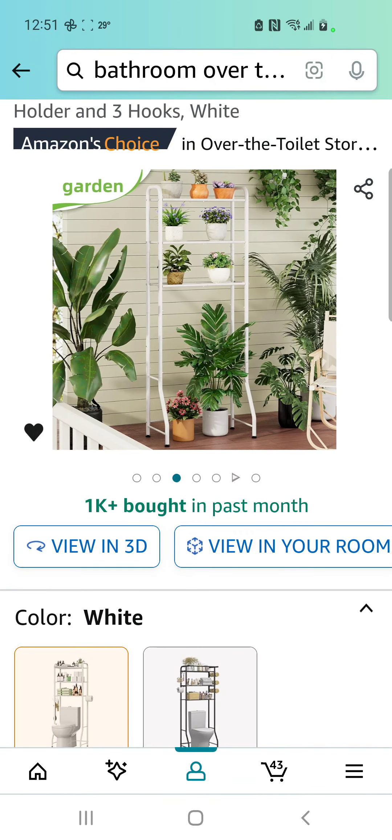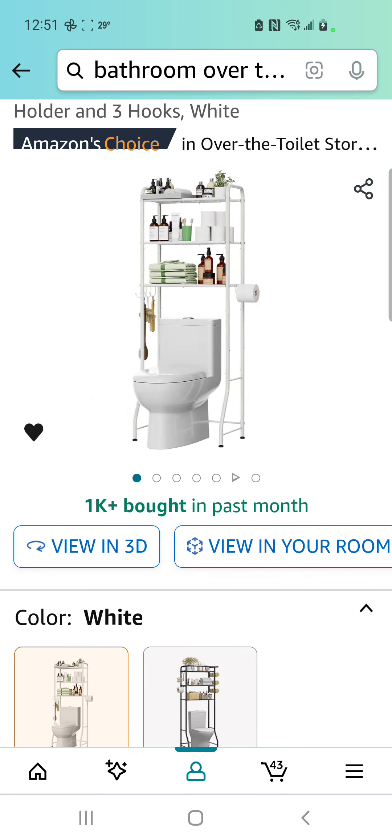I'm gonna put my succulents and stuff on there. I hope I have a decent-sized cabinet because I don't like all my stuff out, but I'll have a diffuser, my succulents, and other cute knickknack stuff. Okay, that's doable. What's next? What am I forgetting for the bathroom? I'm not gonna have a whole bunch of stuff in the kitchen because I already have some stuff I got last year.